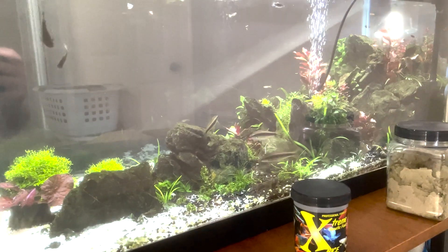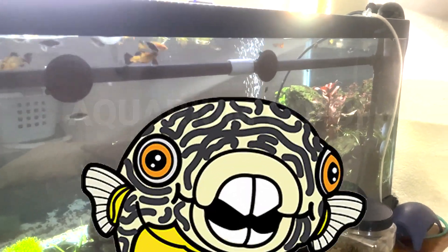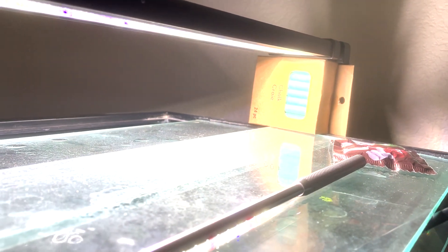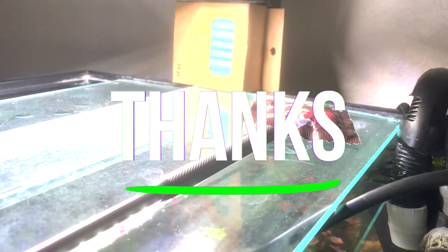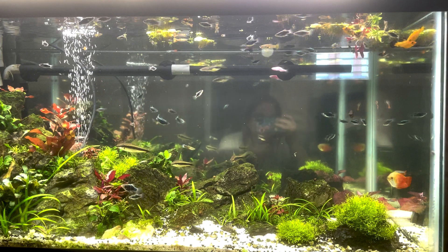It looks pretty good, I think, being lit by the Korean co-op light up on my really really fancy box of chalk risers. I like it.